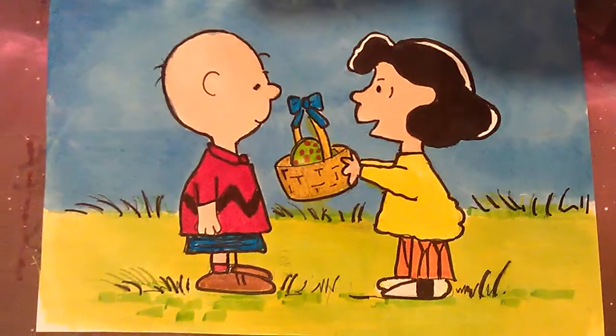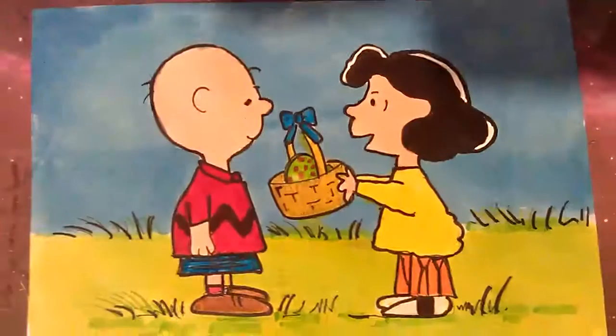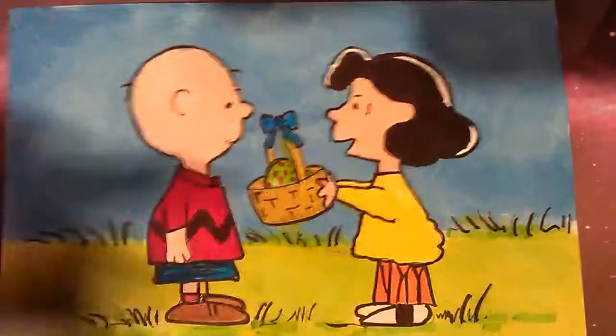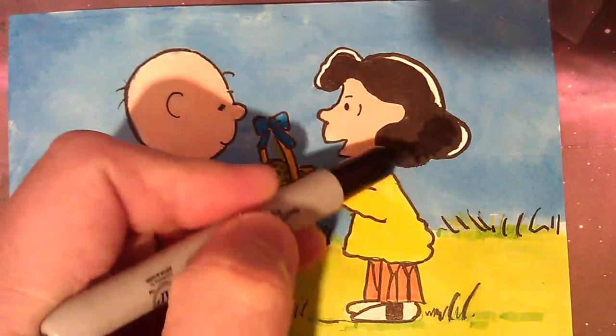Hiya! Well, we've got Easter coming up soon and I thought I'd show you this little drawing I worked on — very quick drawing. Charlie Brown. I like drawing the Charlie Brown characters; I've done quite a few of them.